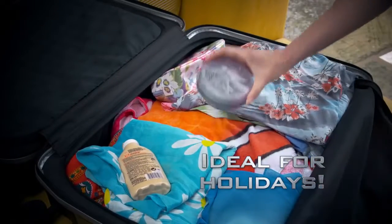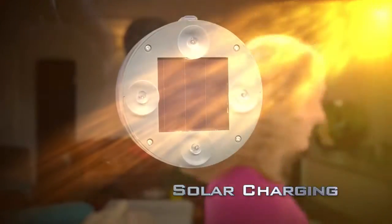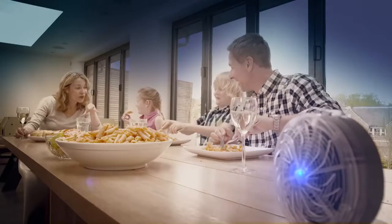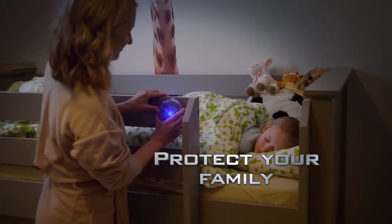You can even take it with you on holiday. And the SuperGrip suction pads give a strong, secure fix wherever you need protection most. Wherever you are, the Solar Buzzkill is always protecting you and your family from those nasty flying bugs and insects.